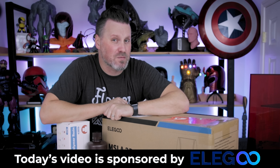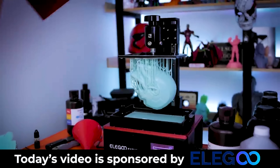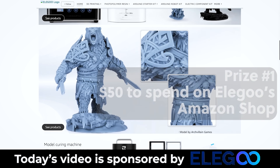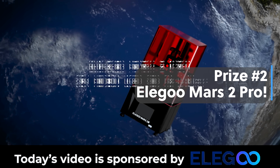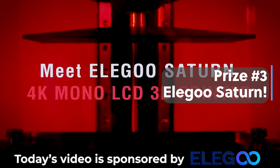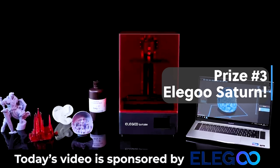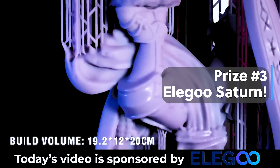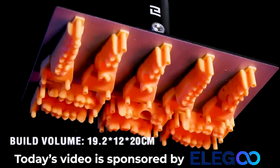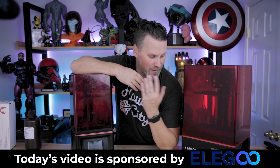But before we do that, a word from today's video sponsor, which is none other than Elegoo. Elegoo and I partnered up and we are doing a giveaway — there are links down below where you can find out more about it. We are giving away five $50 coupons for you to spend over on Elegoo's Amazon shop. We're also giving away an Elegoo Mars 2 Pro, which is a fantastic resin 3D printer to get started with, and an Elegoo Saturn, their midsize resin 3D printer that is a blast to print with. That giveaway is ending in less than a week. In today's video, I'm going to be working with Elegoo's ABS-like resin as well as their Mercury X bundle, which is an amazing wash and curing station. A huge thank you to Elegoo for sponsoring today's video and this amazing giveaway.